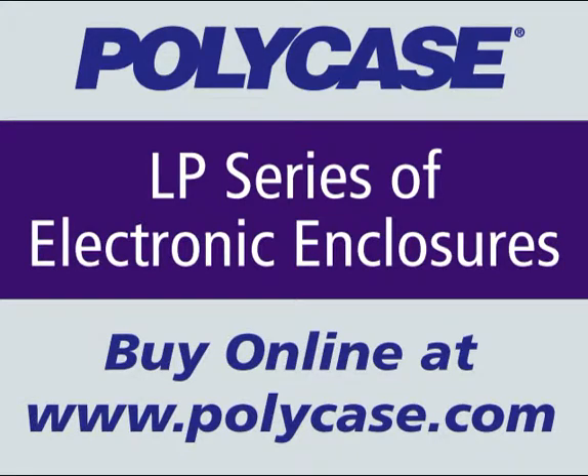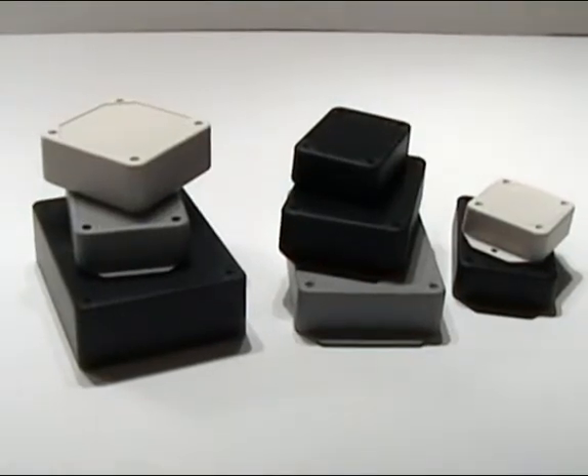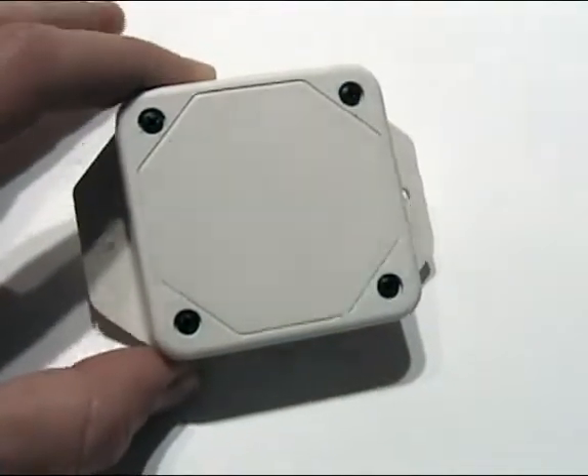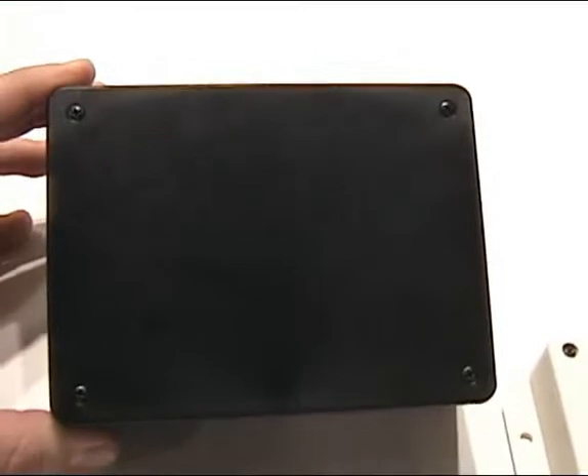Polycase's LP series is a functional line of plastic electronic enclosures suitable for a variety of general use applications. The LP is available in nine sizes, ranging from 2.5 inches by 2.5 inches to 5.5 inches by 4.25 inches.